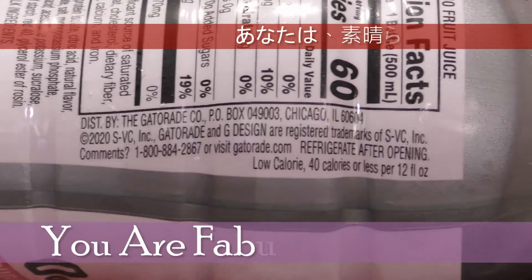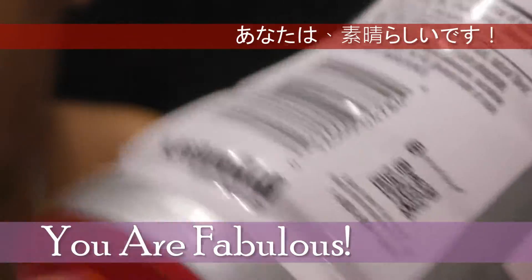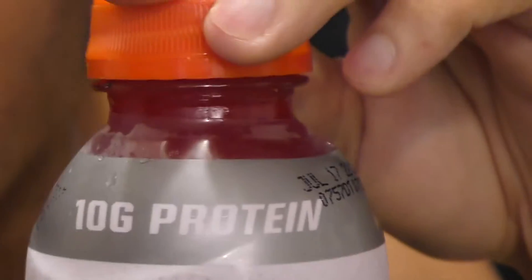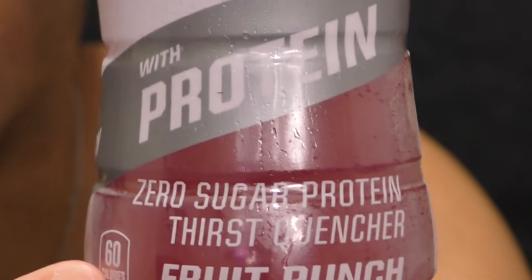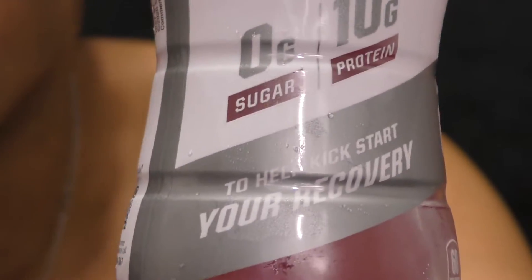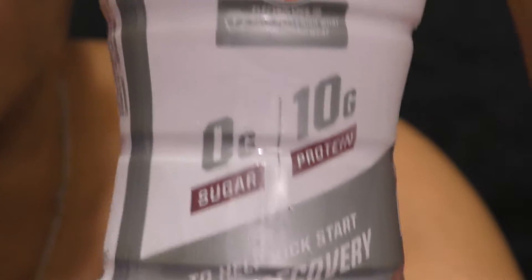This is the little extra stuff that they have on it. It's zero, so it doesn't have anything except for 10 grams of protein. Zero. Zero sugar. Recovery.